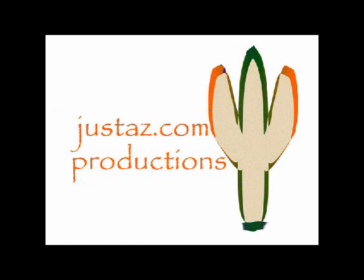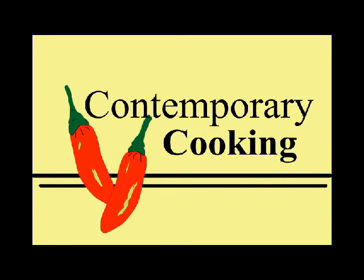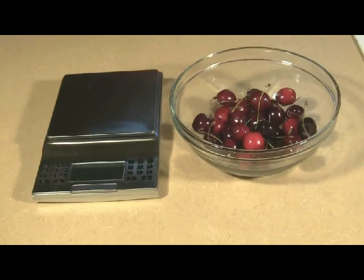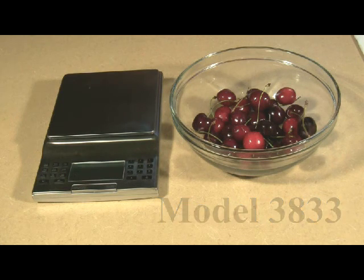JustAZ.com Productions with Contemporary Cooking presents how to use the Taylor Digital Nutrition Scale. The Taylor Digital Scale shows you the portion sizes in ounces or pounds, grams or kilograms, with a capacity of 8.8 pounds.